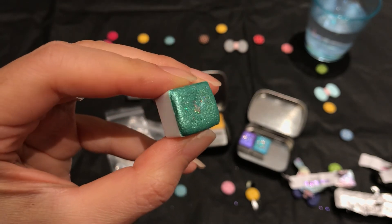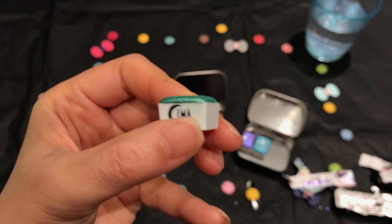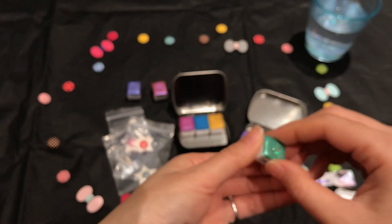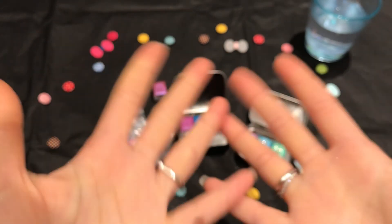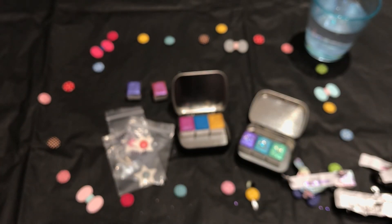Okay, that sparkle! My hands are all shiny from these — new colors, it's great.